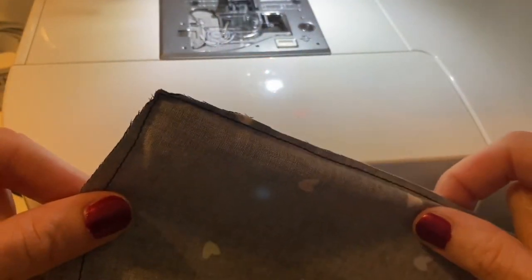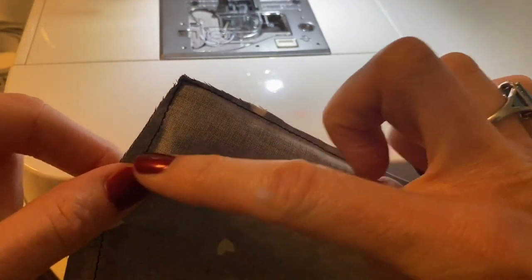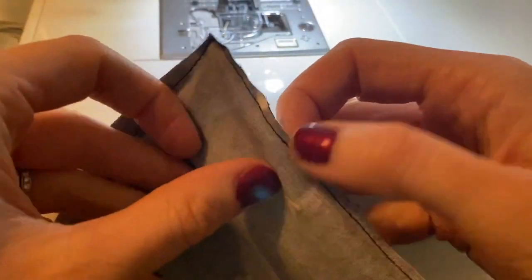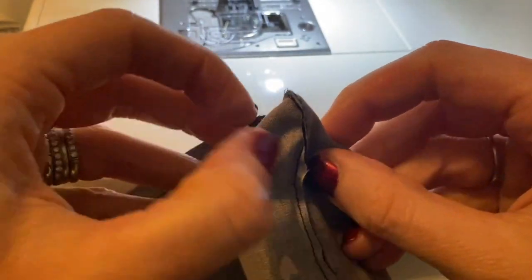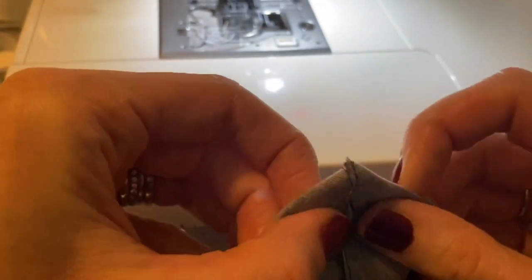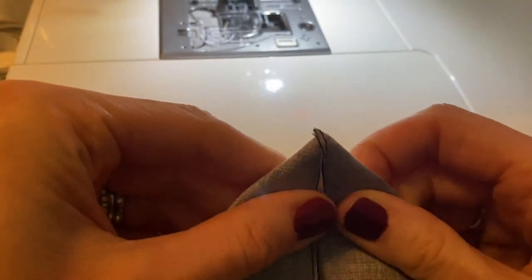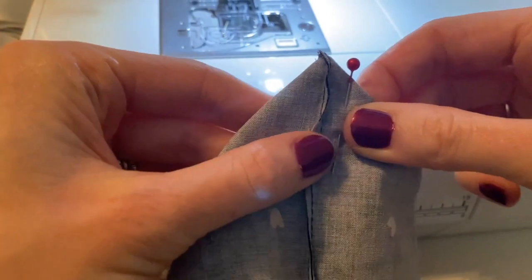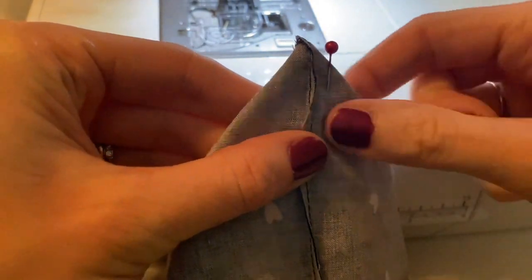Once you've graded the seam allowances of both the main fabric and the lining fabric, you can leave them as is, turn them right sides out and give them a good press — or you can box off the bottom of the bag, which I quite like doing. To do that, the little point at the corner needs to be made into a triangle — pull these out and line up the seams. You can feel with your fingers the seams on both sides, which gives a nice finish. It becomes a little triangle with the seam in the middle — pin that, and then sew across about an inch down to create the boxed-off bottom.